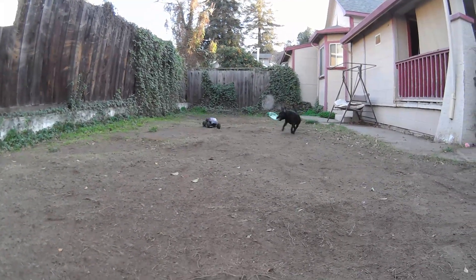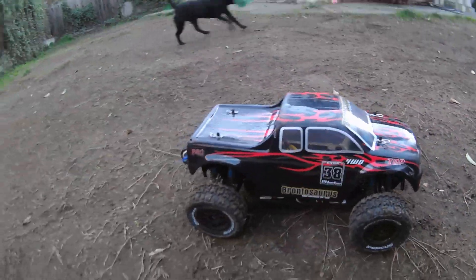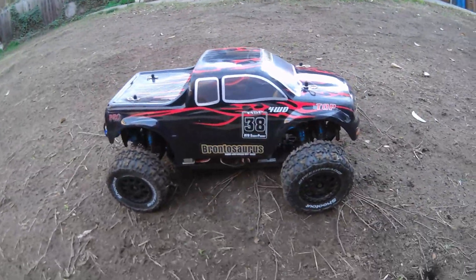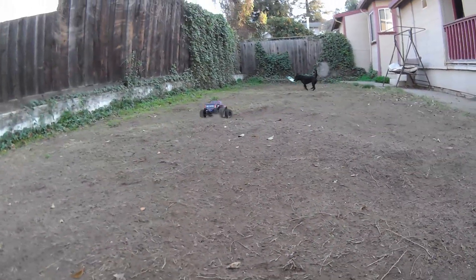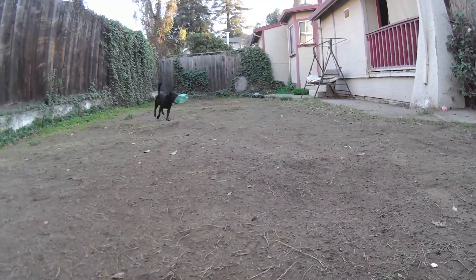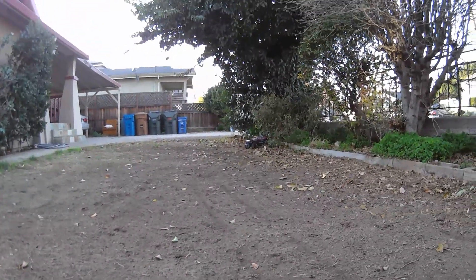I adjusted the suspension, so it's really stiff in here right now. I stiffened it up for the street run, and so in here it's like extra stiff on these bumps and stuff. It wants to roll.